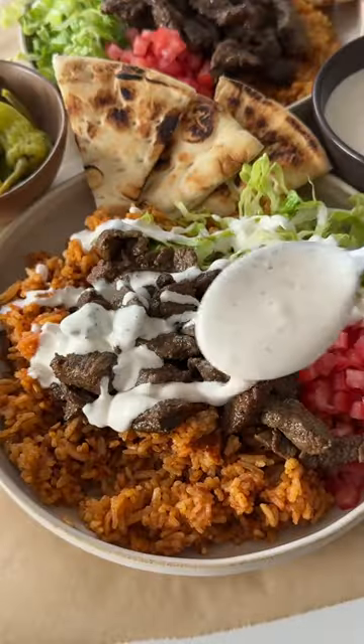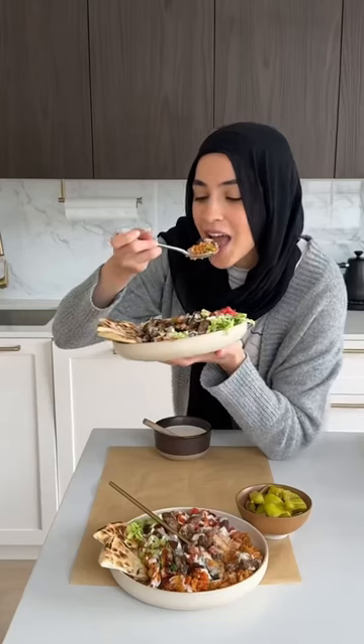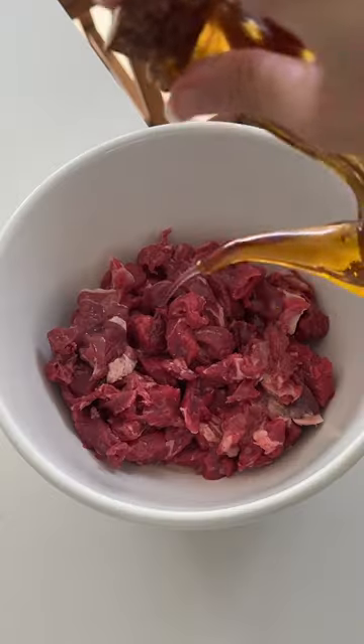Welcome to the Ramadan series. It's officially episode one and we are making lamb cart halal bowls with spicy rice. This is probably one of my favorite things to eat in New York after pizza, so we're gonna make it at home and even better.